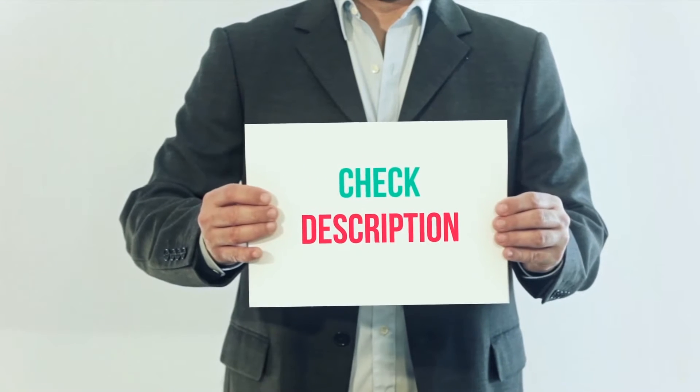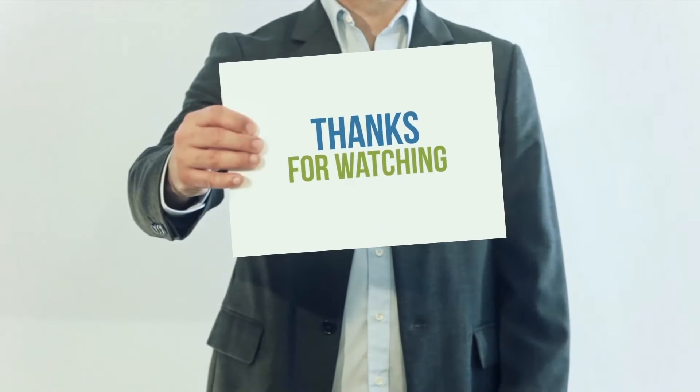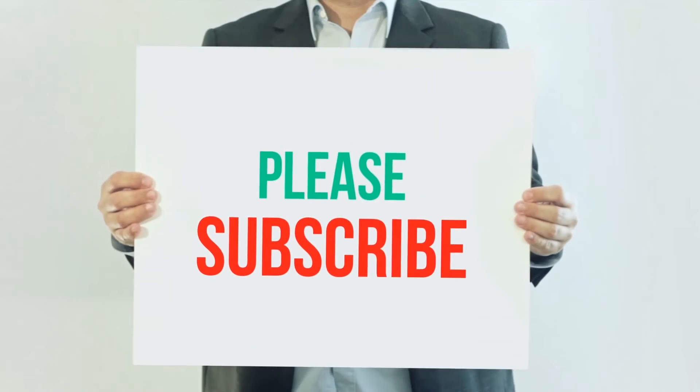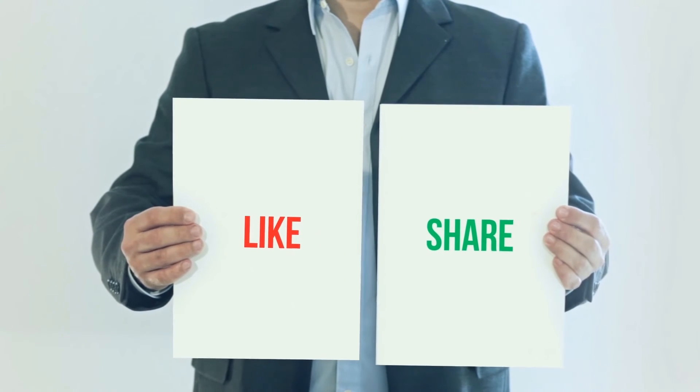I've included the product link in the description — you can check it out for more information and the latest price. Thank you for watching this video. Please subscribe to my channel, leave a like, and share with your friends. Until next time, hope you all have a great day!